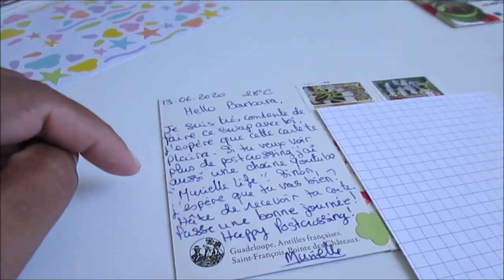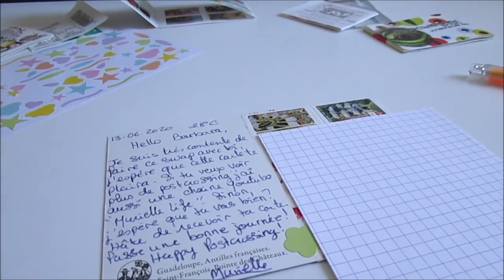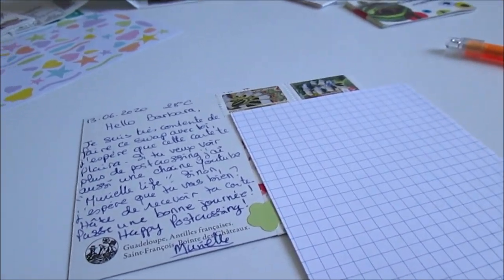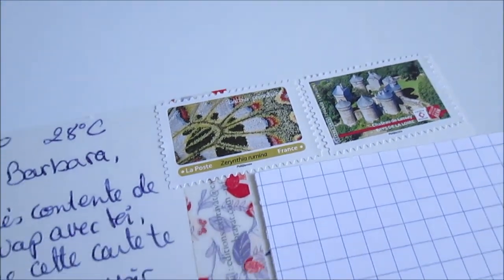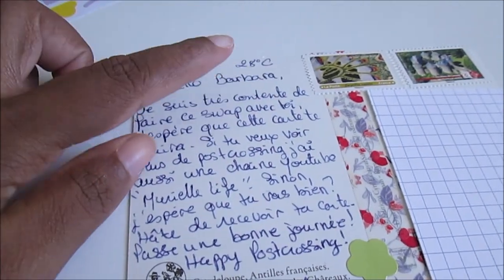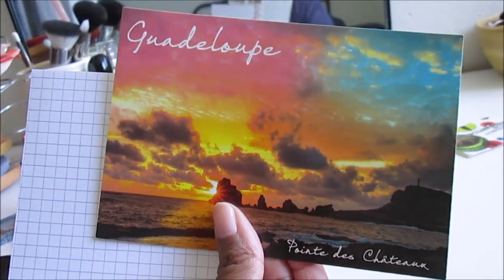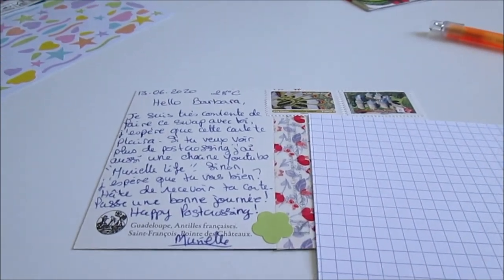I write in French because she speaks French. So this is the postcard — I won't show you the address. This is the stamp, the washi tape, a little flower, and I write the date and the temperature. This is the front, and I love this postcard — it's very beautiful! Yeah, I hope you like this video. Bye!